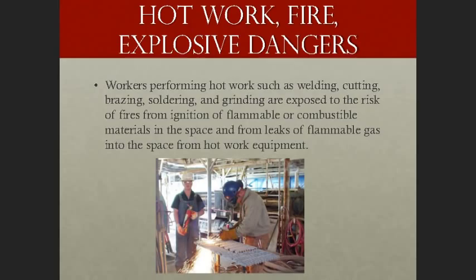Hot work, fire, and explosive dangers. Workers performing hot work such as welding, cutting, brazing, soldering, and grinding are exposed to the risk of fires from ignition of flammable or combustible materials in the space, and from leaks of flammable gas into the space from the hot work equipment.